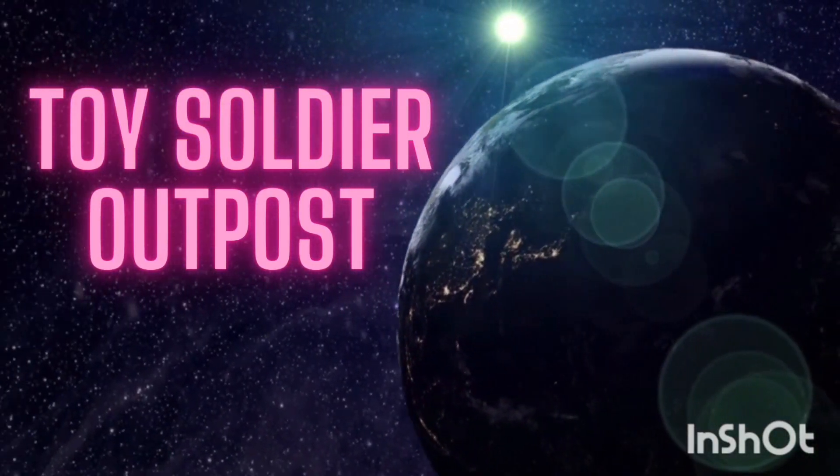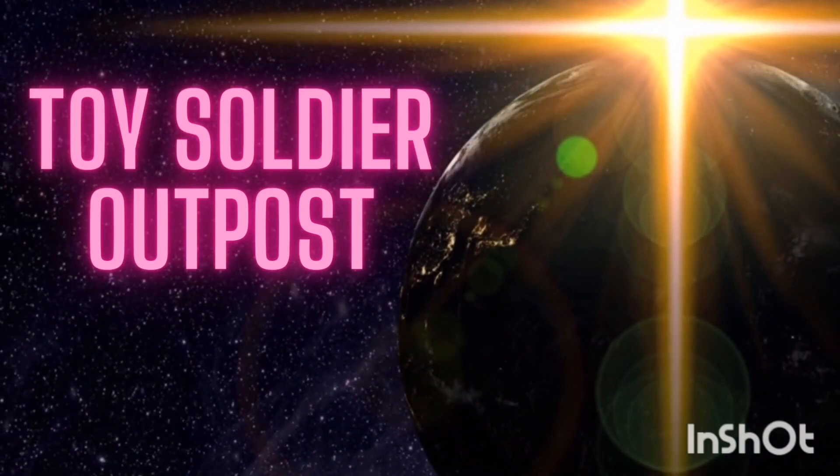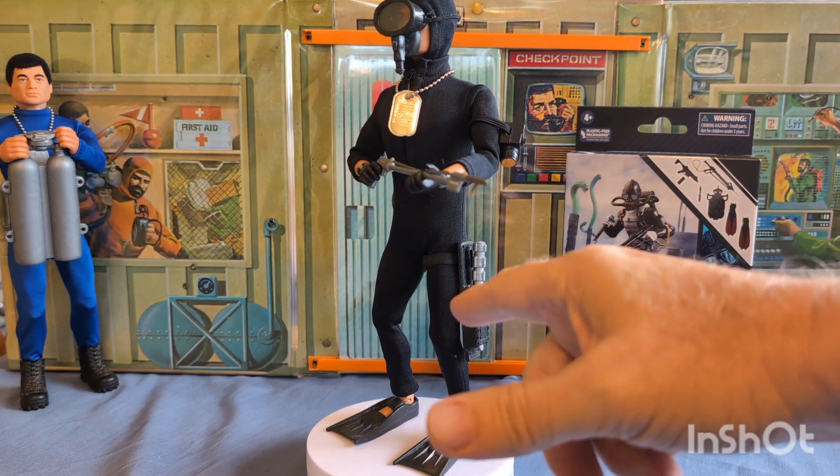Welcome back to the Toy Soldier Outpost.